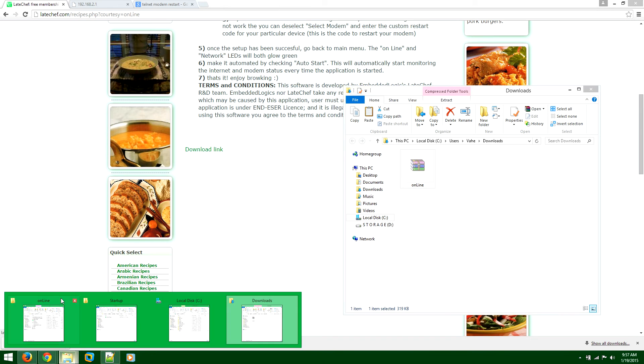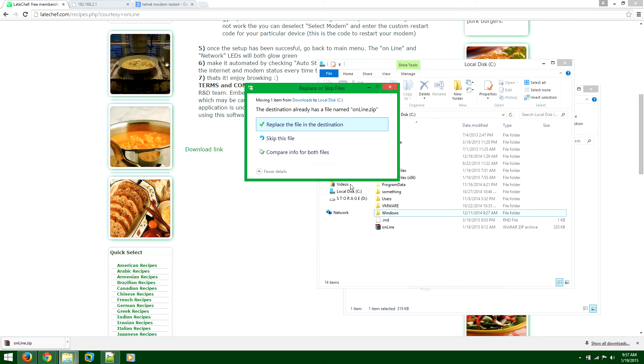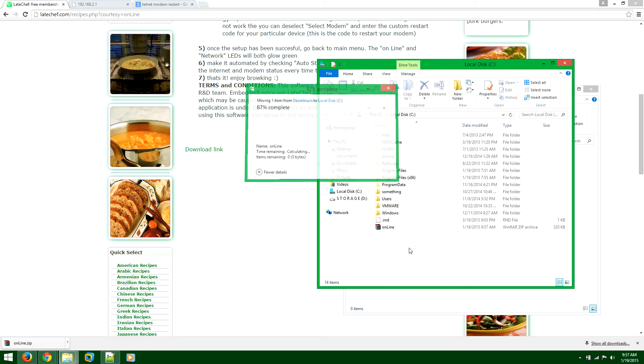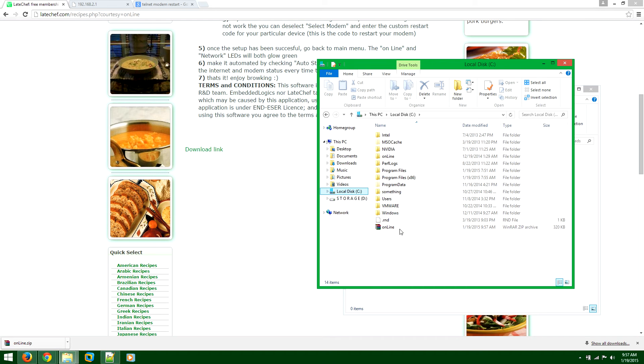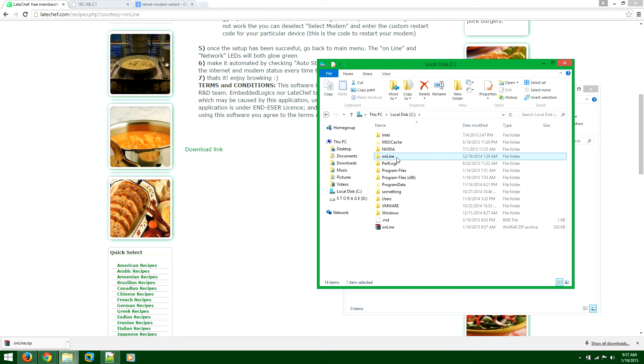Cut that and open your C drive. Make sure you actually paste this in your C drive. I already have it here so that's why I have to replace it. Make sure that it's located in your C drive. What you want to do next is extract it. Once you extract that, you will see the folder.